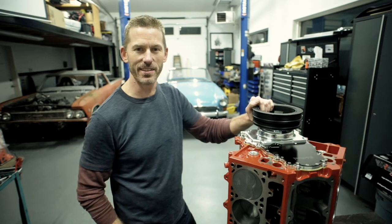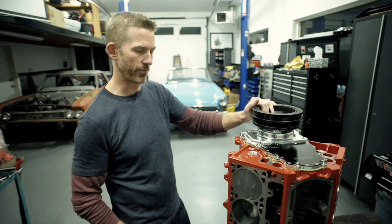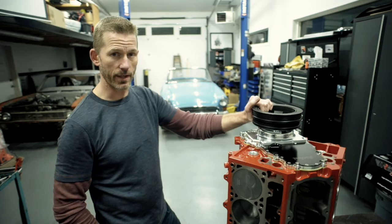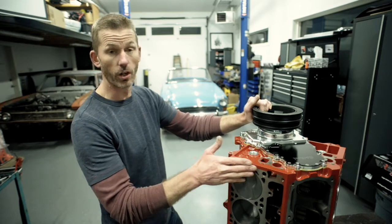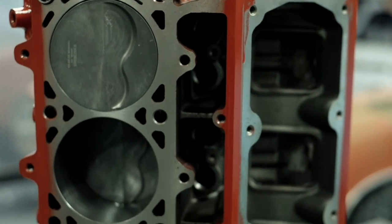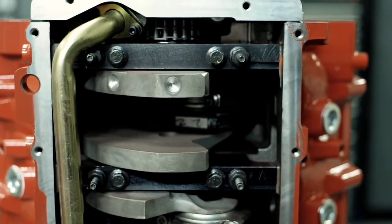Hey guys, Steven at CE Performance here giving you a new video. This one is a 468 cubic inch GM LSX block — the cast iron block from GM. We chose that one for this build because it's the tall deck version. 4.185 bore Mahle pistons, Eagle rods at 6.3 inches long, and a K1 crankshaft with a 4.25 inch stroke, coming out to 468 cubic inches.